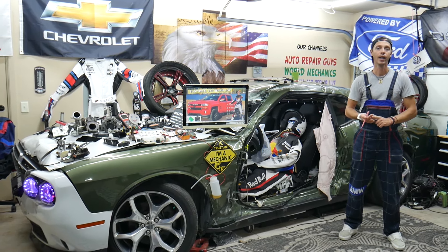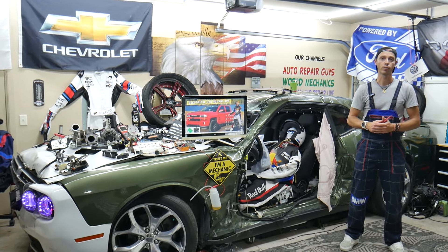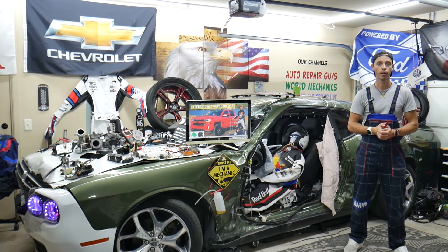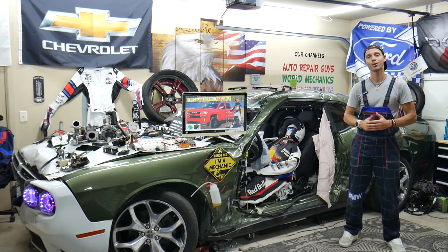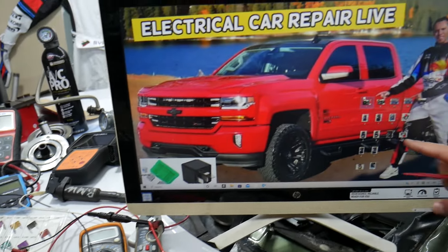Also, if you have an ABS light, traction control light, or StabiliTrak light on, that will often cause cruise control not to work as well — because the ABS sensor or traction control may not be working correctly, and the cruise control will be deactivated. Those are the most common causes we see in the garage.